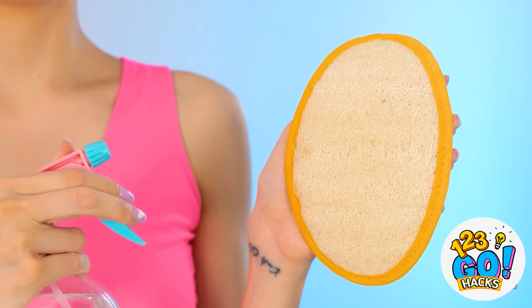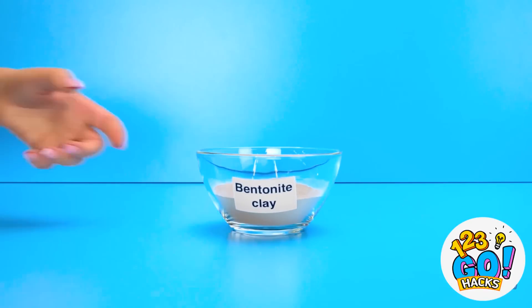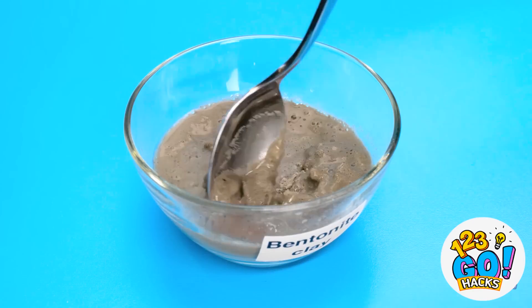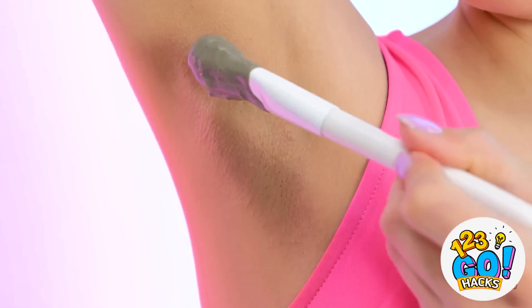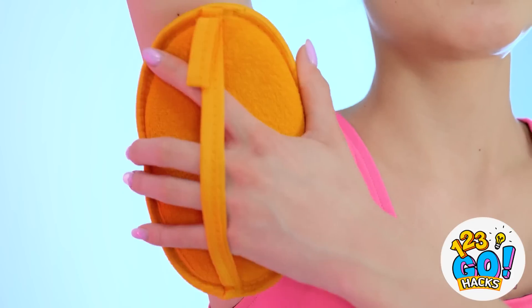I need some new deodorant! Start with this exfoliating sponge and some water, then some soap. Rub the sponge onto the soap and get scrubbing! Next, take some clay and add lemon juice. Give it a mix. Once the clay is smooth, it's time to get to work! Spread onto the underarms with a brush. Let it dry — it's an interesting look. Then use the sponge to clean it off. Smellin' fresh!